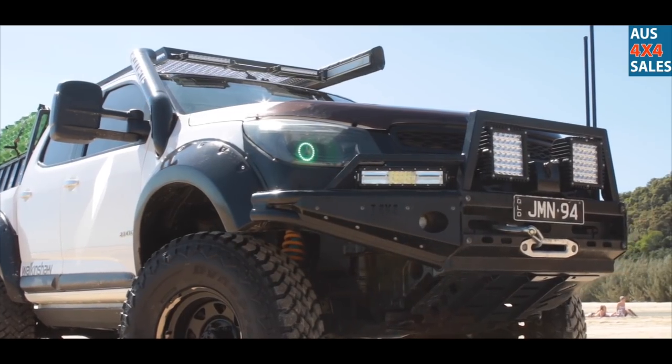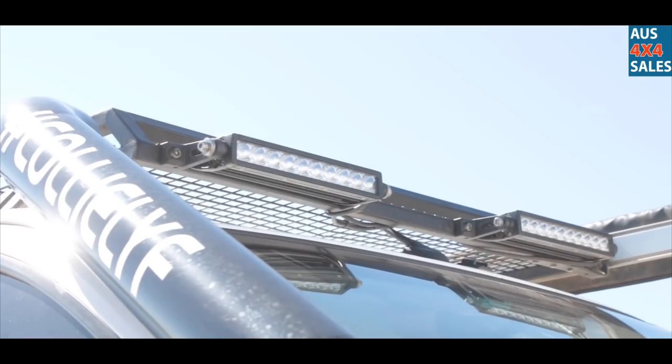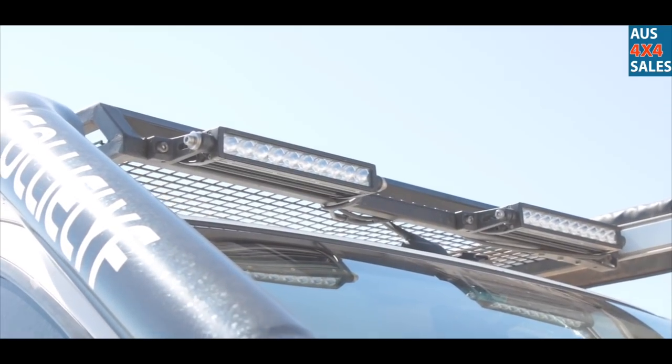Made all the roof rack on top and all the rear bar and everything. I made all that — Boilermaker by trade, so I whipped her up in the shed.